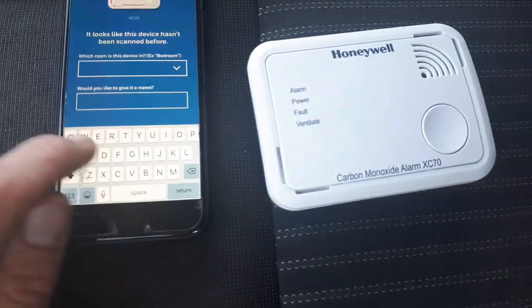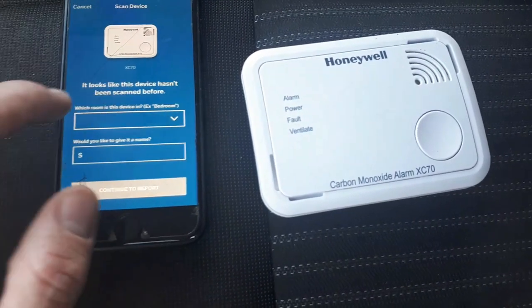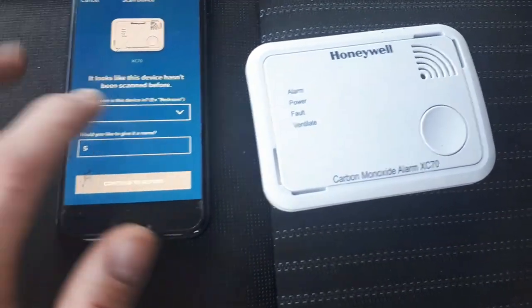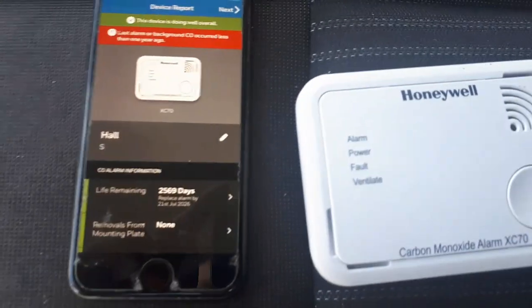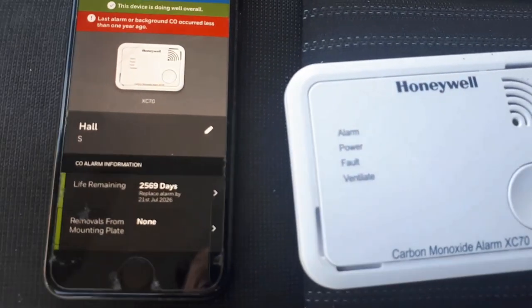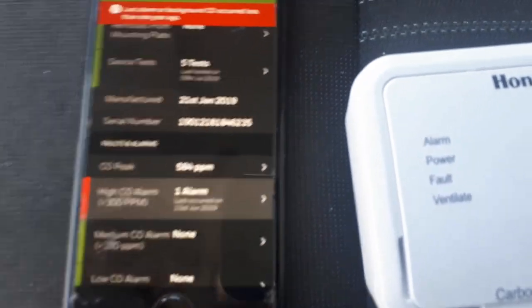It's handy if you've got more than one alarm in one property. After that you can go to the data page and it will give you all the data read off the alarm. The main thing I'm looking for here is the carbon monoxide reading. This one is pretty high, so that's handy to know — the customer said they think they heard it go off, and we can now confirm it definitely did.